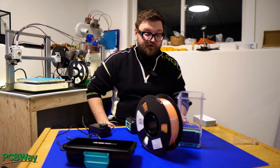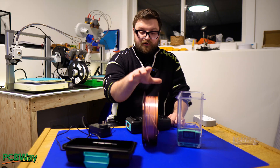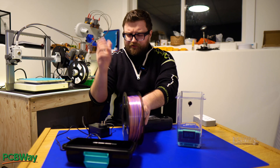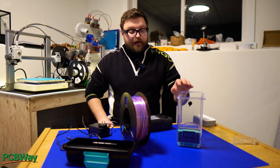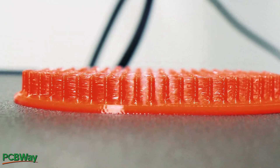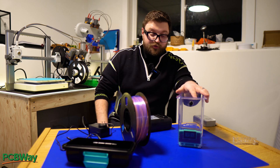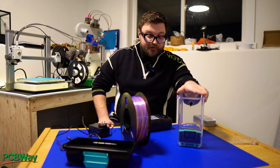One thing you really have to have in your 3D printing workshop is a filament dryer. As you know, filament will absorb moisture, and there are different filaments that will absorb it quicker than others — PLA being the least susceptible, while nylon, TPU, and PETG are the most susceptible. When filament absorbs moisture it will develop stringing and become brittle. Dry filament means good prints, so a filament dryer is a no-brainer for somebody who has quite a bit of filament around.